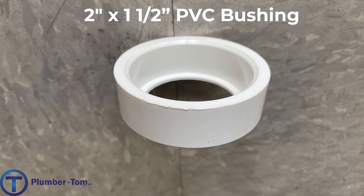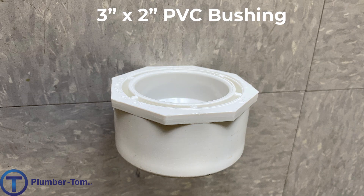Here we have a bushing. A bushing is different than a bell reducer because one side of the fitting fits inside of another fitting — it has the outside diameter of a pipe, but the inside of the fitting is a receiving end and a pipe can fit inside of it. Here is another example of a bushing: this is a three-inch by two-inch PVC bushing.